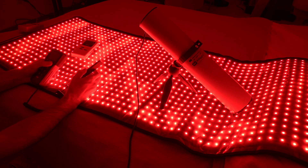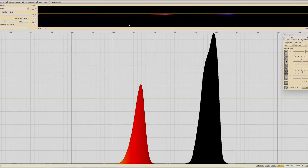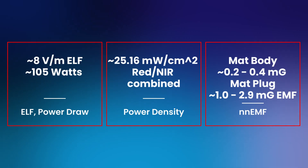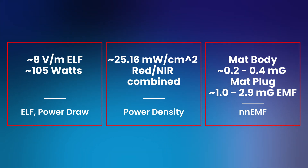Now let's delve into the numbers. Please keep in mind that testing these devices at home has its limitations, but I've done my best with the resources available outside of a lab. Examining the spectra, you'll notice that the red and near-infrared peaks are closely aligned to 660 and 850 nm, with a more pronounced intensity spike in the near-infrared to reflect the stronger output of the chip distribution. Here's the average output I recorded.